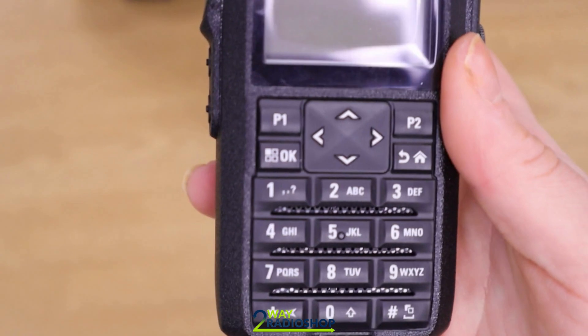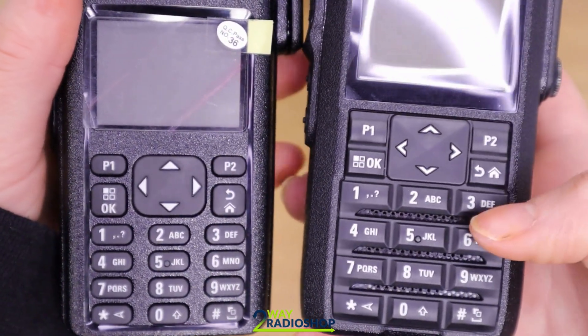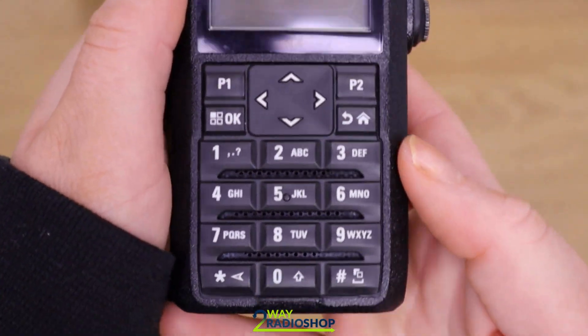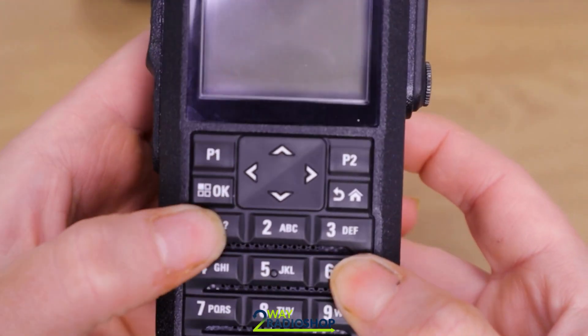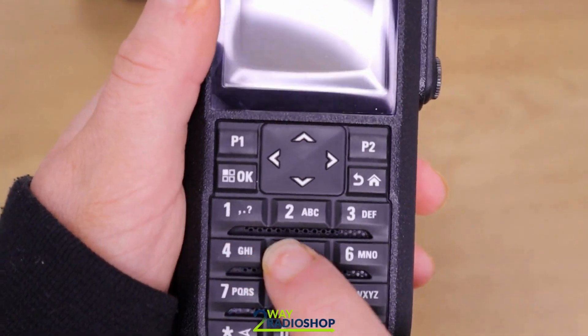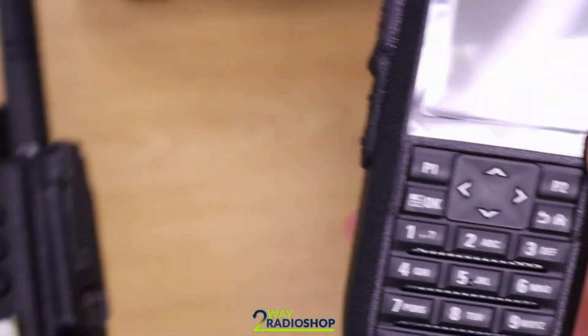The keypads themselves on the radios are pretty similar, but the buttons on the R7 are quite a bit bigger than on the DP. This means they're easier to use when wearing gloves, and they do feel a lot more rugged in comparison to the DP buttons.